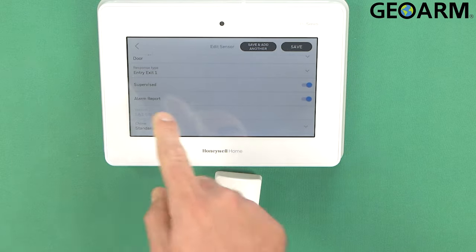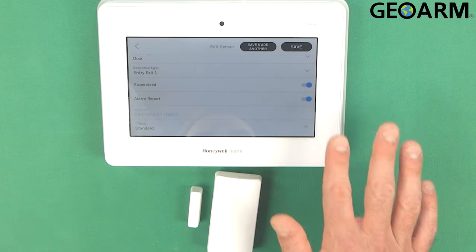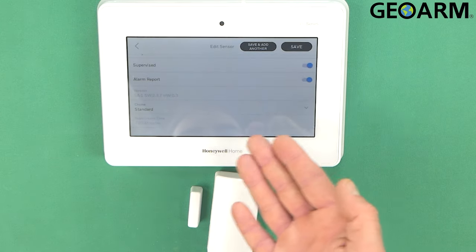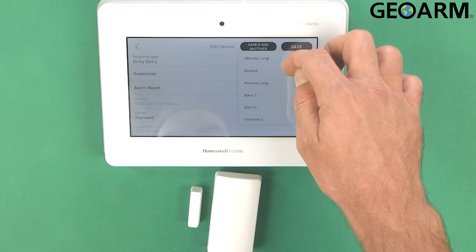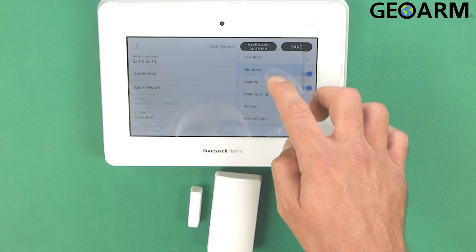This is where you spec it out. Supervised — we do want it supervised. We do want the alarm to report, so if this does go off we want it reporting. Then you can choose what kind of chime it does: standard, melody, melody long, ascend — there are all kinds of different ones. I'm just going to go ahead and choose the standard one.